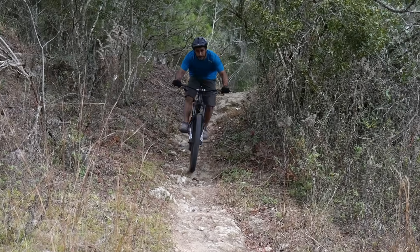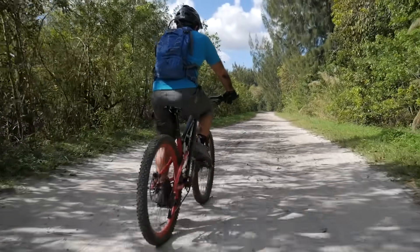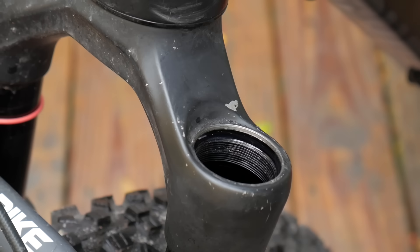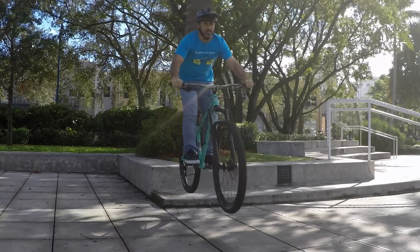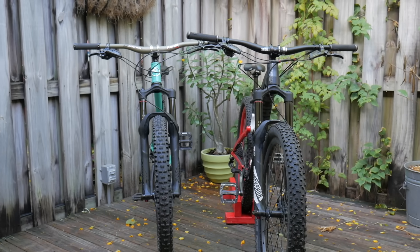Changing the settings on your suspension has a huge effect on your bike's performance. You can make it more plush, responsive, or playful. A lot of these settings are fast and easy, while some take more time. Today we'll do a basic overview of the most common settings and what they do, specifically the ones you'll find on an air fork.